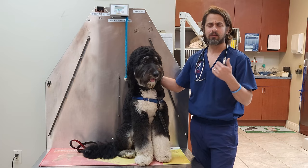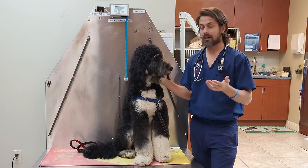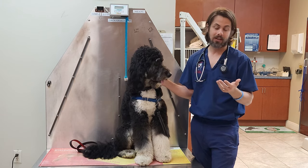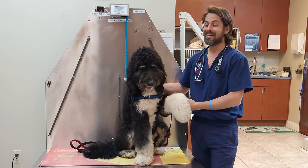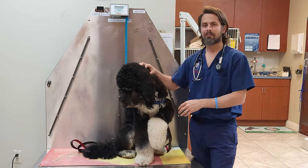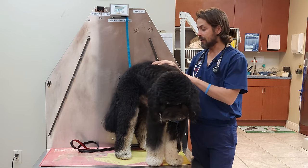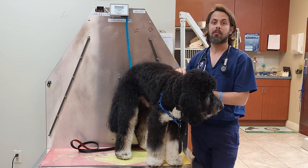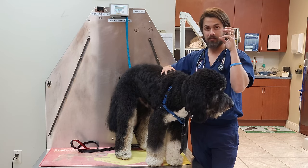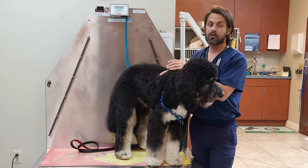There was one study done where 520 dogs had their growths submitted and diagnosed as histiocytomas. Three of those 520 came back — that's less than one percent — and three of them actually metastasized, spreading to a local lymph node, but even then they still went away on their own. So at the end of the day it is good news. The most common therapies are to either leave it, do cryosurgery to freeze and break up those cells, or surgically remove it.